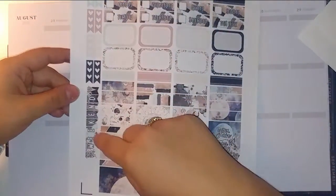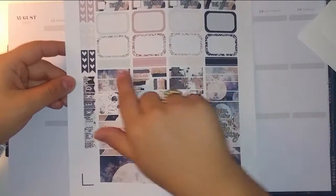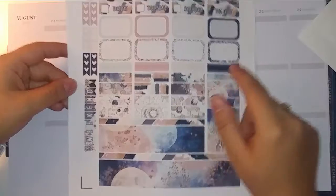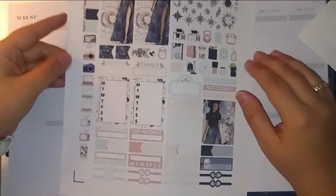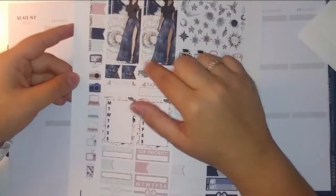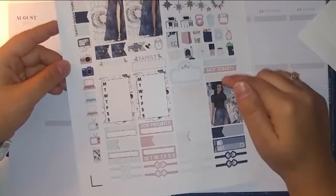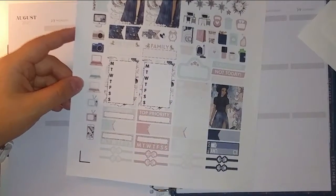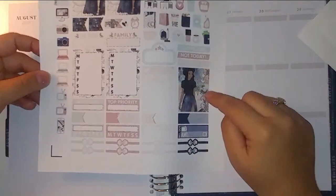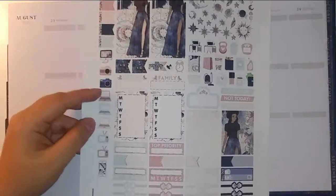And then short checklists and your weekend banner, bottom washi, an extra cool box, washi strips, some eighth boxes, a bunch of half boxes, your date covers, and then this page has tall boxes, the deco and functional bits, sidebar stuff, and also an extra box with an alternative skin tone, which is nice, and these icons.